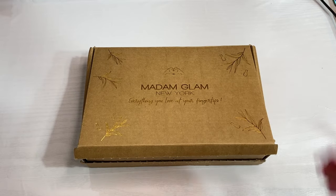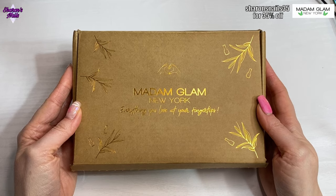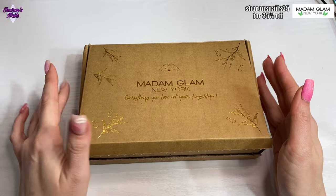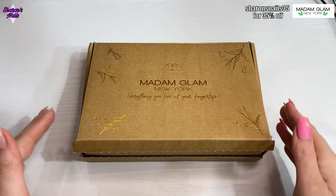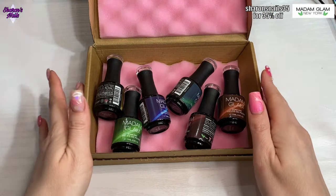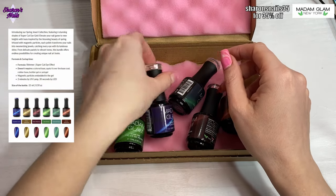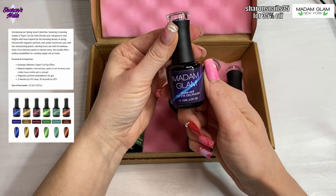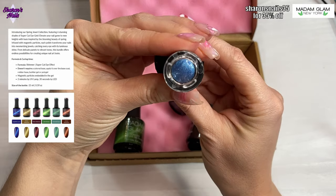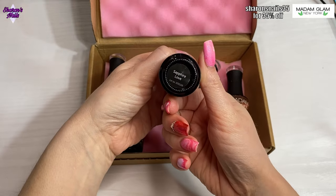Hello everyone and welcome back to another video. So I've had a bit of a surprise package from Madam Glam and I was really excited to see what this was. I've just done the video for the March collection and the Pot of Gold collection, so when I opened this I was surprised. We've got some new gels in here — these are the new Super Cat Eye gels — and we've got some beautiful colors. This gorgeous blue one is called Sapphire Love. I can't wait to try these.